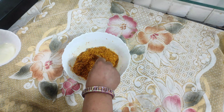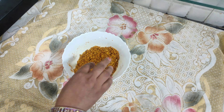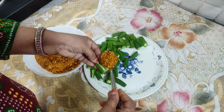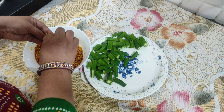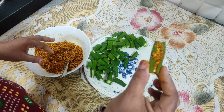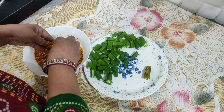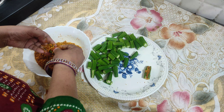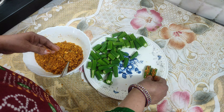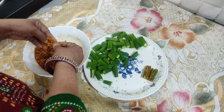We will mix it with a mixture and make a powder. Then we will mix it with 1 tablespoon of milk, 1 teaspoon of juice, and 2 teaspoons of milk. We will also add 2 tablespoons of oil and mix it so the binding will be very good.